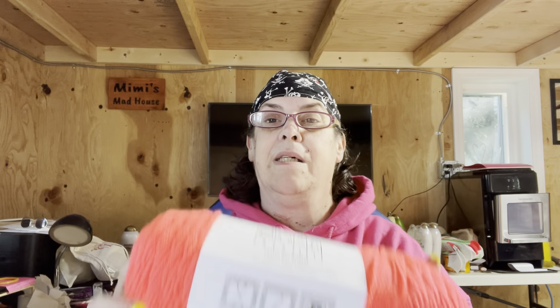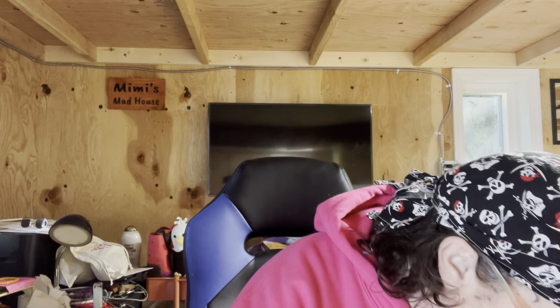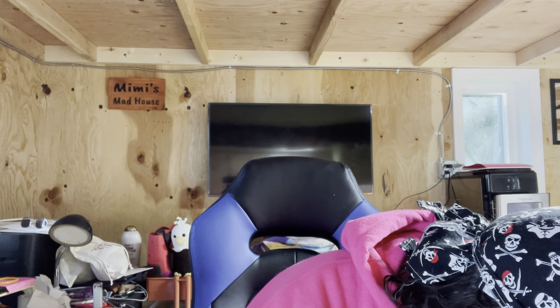I've never seen a hat take 380-something yards. So there's that. I have one, two, three, four, five, six — I might have to go back and look to see if they have any more of this.